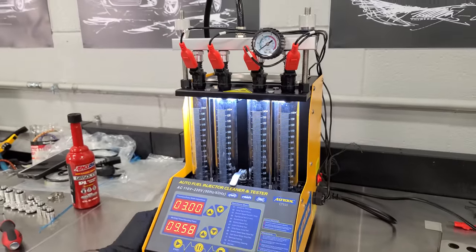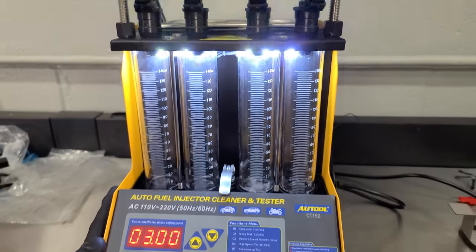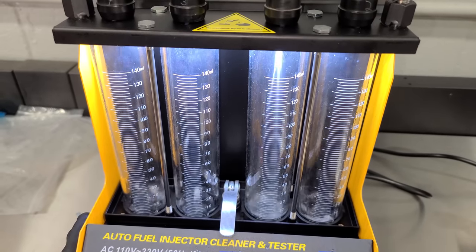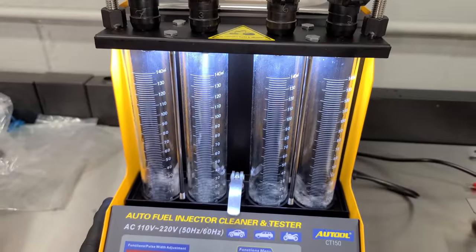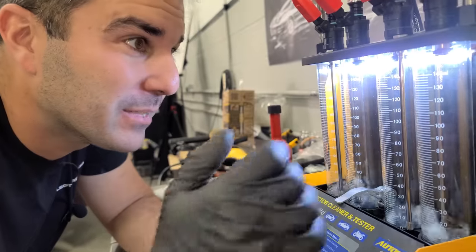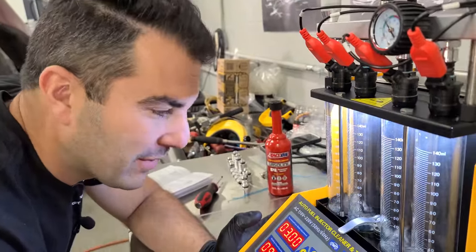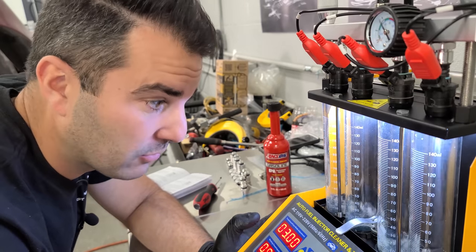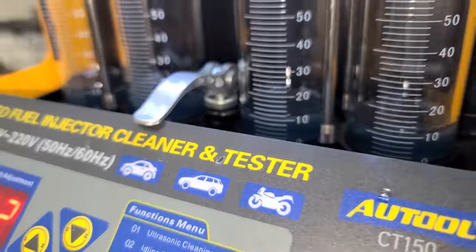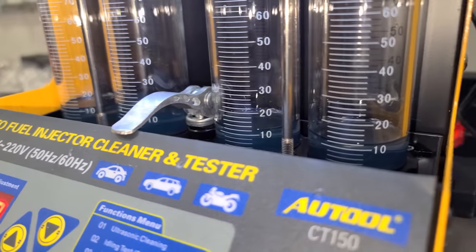We're starting off with the number two idle test at default settings. At first glance they look pretty good. These injectors are pulsing and we're going to see if they both fill up the same amount of fluid. After the test, they're all exactly the same — all right at 11 milliliters. So these four fuel injectors are flowing perfectly.